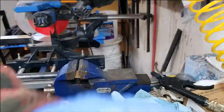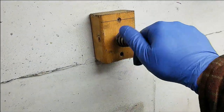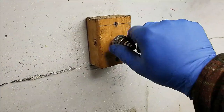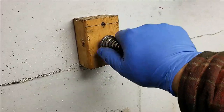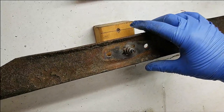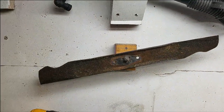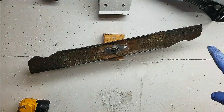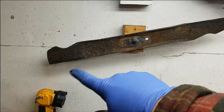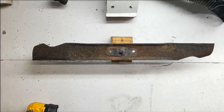Now we have to balance it. I have a balancing tool I made from a kit of bearings mounted to a piece of wood. Put the blade on and see if it's nice and level. This one is not level — one side is heavier — so I need to take more material off that heavier side. Keep sharpening that side until the blade maintains a nice level position. There you have it — nice and level, perfectly balanced, and ready to go back on the machine.